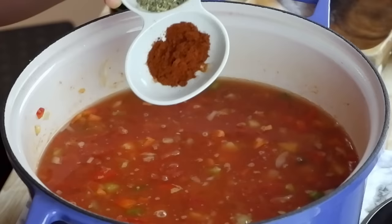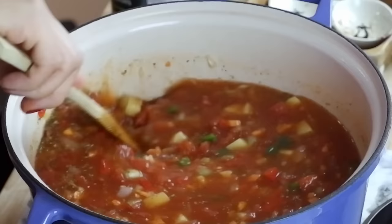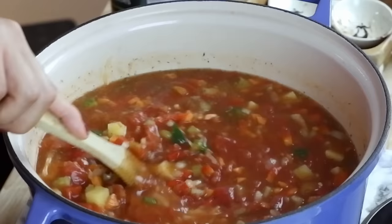I'm going to add in some smoked paprika — you could also use regular paprika. I love smoked paprika; it gives a really nice flavor. I'm also going to add in some Italian seasoning, which is basically a mixture of seasonings — you can also do a mixture of dry basil, parsley, and oregano. Now that we've added everything in, I'm just going to give it a good mix. We're going to cover this up and bring it to a boil on high heat. Once it boils, we can turn it down and let it simmer and let the flavors develop in the pot.